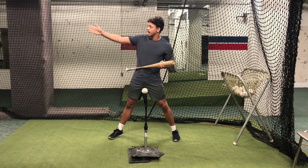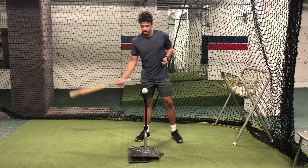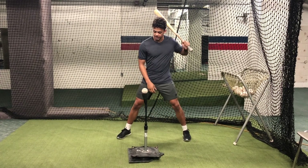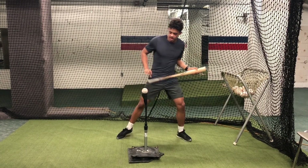We're looking to keep everything up the middle — and by up the middle I mean right of the shortstop or left of the second baseman. So from this position right here, I'm looking to have a good solid swing, getting inside the baseball and still driving this pitch over the shortstop's head.